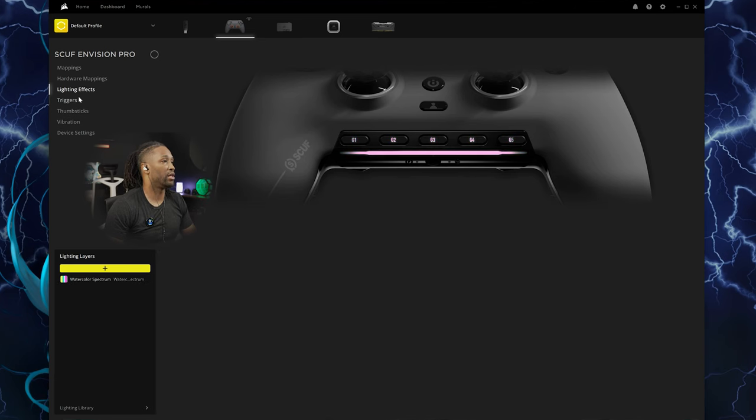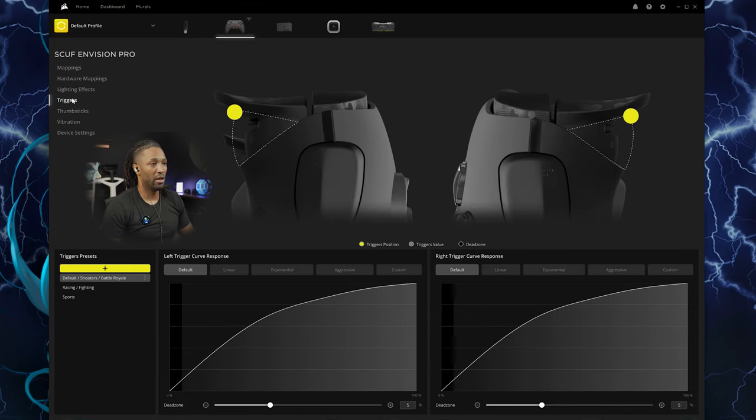Moving over to the triggers, you have customizable triggers. As you can see, there are four presets plus a custom one you can set. It's set at default, and then you have your trigger position, trigger values, and dead zone that you can set here. They also have some presets for racing, fighting, sports, default, shooters, and battle royale that you can select.